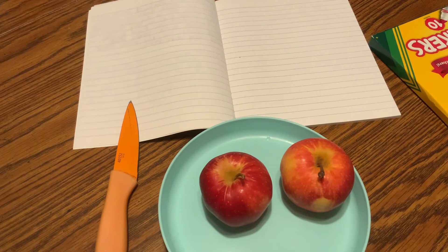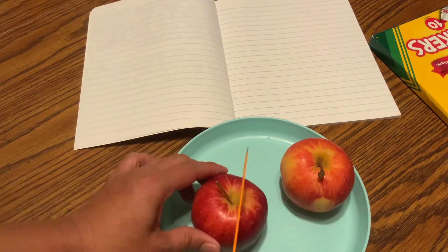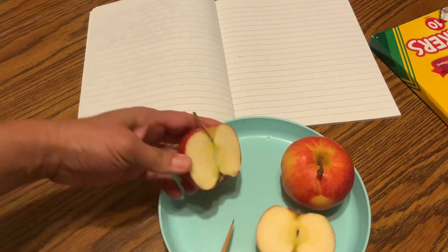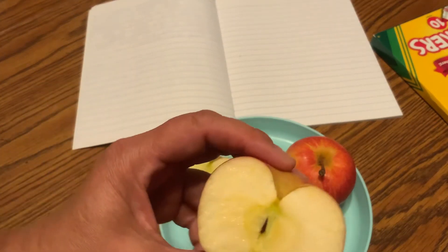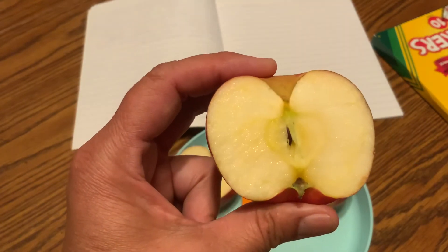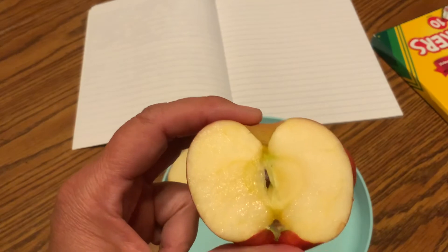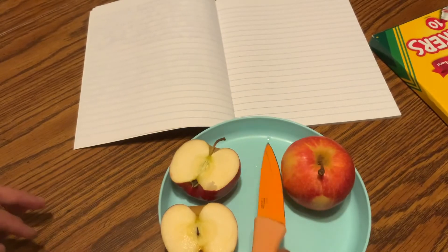I'm going to cut the apple straight from top to bottom and see what is in there. You ready to watch with me? So I'm going to cut right here where the stem is, straight from the top to the bottom. And what do you see? It looks like a shape of a heart inside. Do you see that? So the inside where the apple core is, there are actually little pockets in there that hold the seeds. I just found out there's a heart inside the apple if you cut it straight from top to bottom.